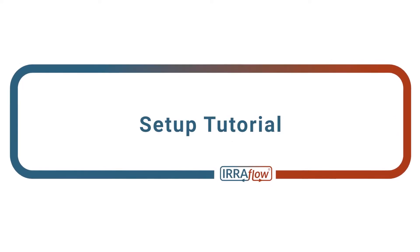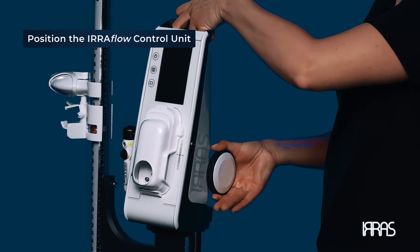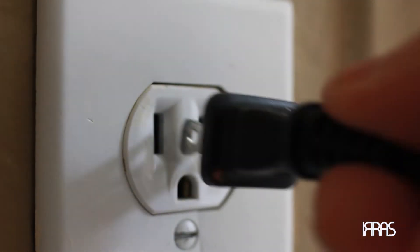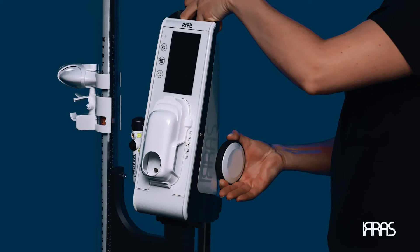Chapter 2 Setup Tutorial. Position the airflow control unit onto the IV pole using the roller pole clamp. Pay attention to ensure the control unit is plugged into an approved electrical outlet and the pole clamp is fully tightened.